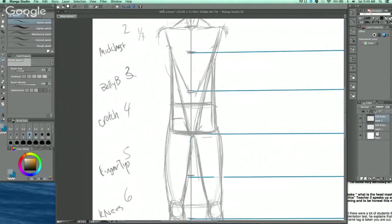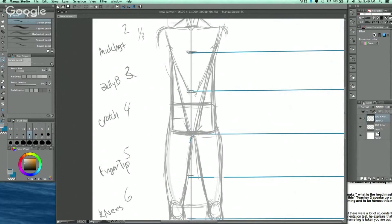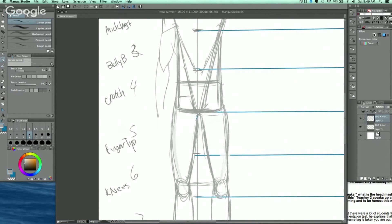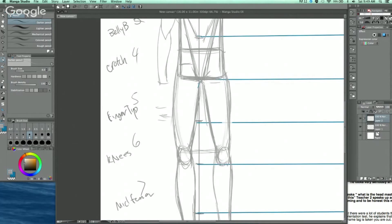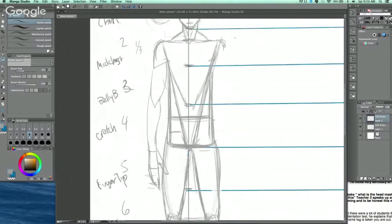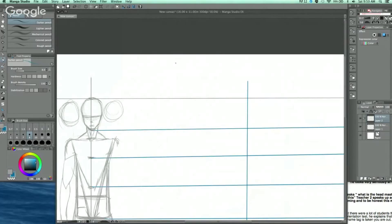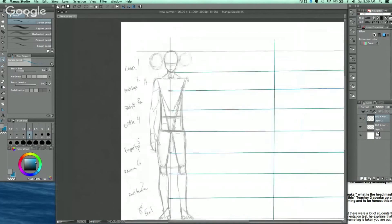For the arms, I learned this from Cycra — it's called the lightning bolt method. It's a quick way to get an arm in with a little musculature. You do a lightning bolt shape and then connect the lines. Remember your fingertips land around mid-thigh. Then add the palm, thumb, and fingers. It's a simple, fast way to get the arm in.